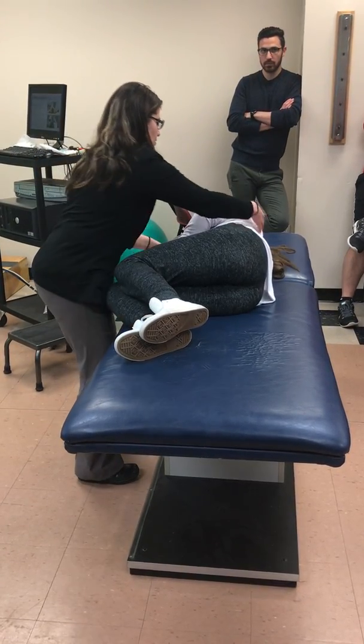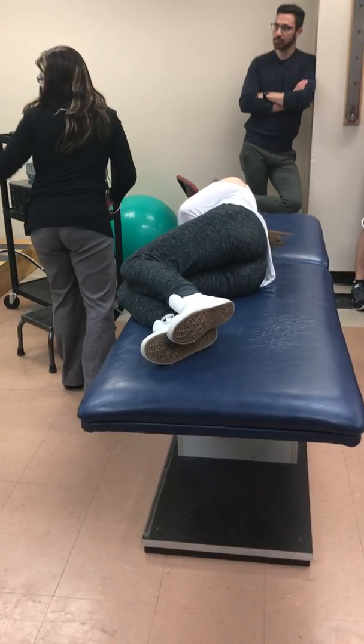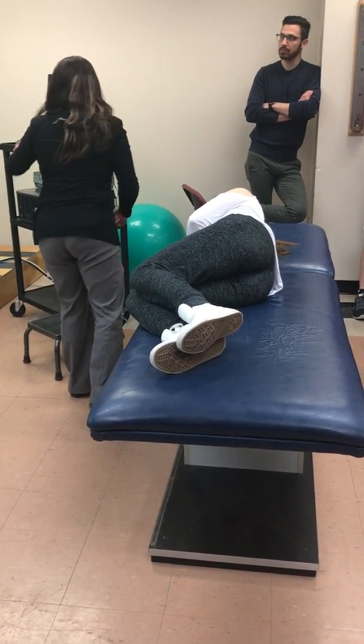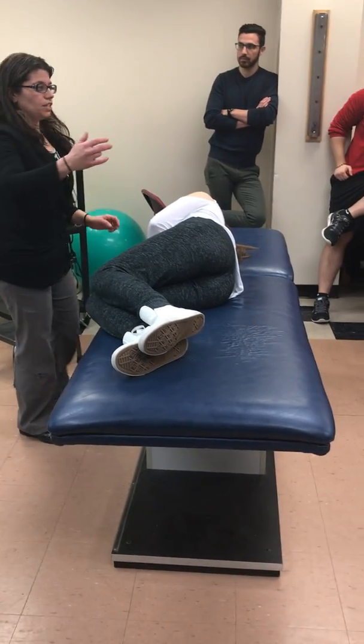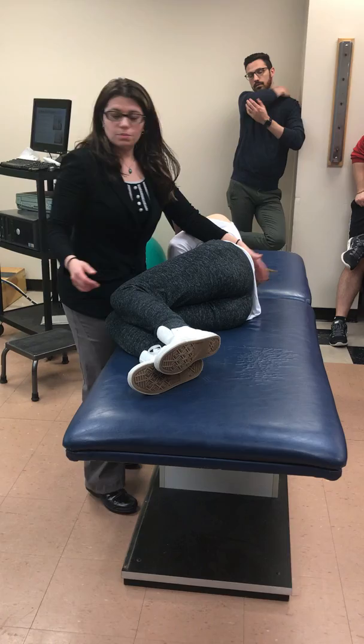So if I want to do extension, it's the same thing in reverse. Now I'm moving her into lumbar extension. I'm stretching what structures? Flexors. Good. So I'm still here.